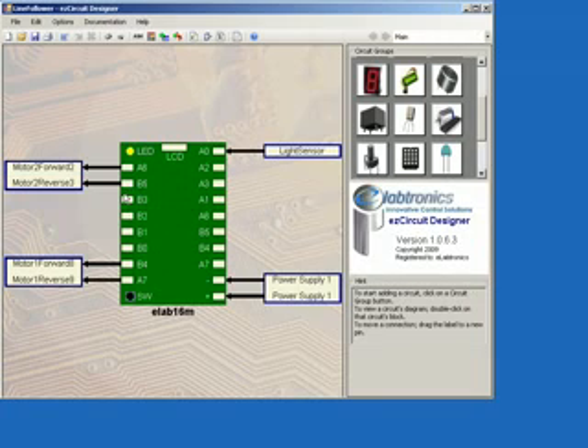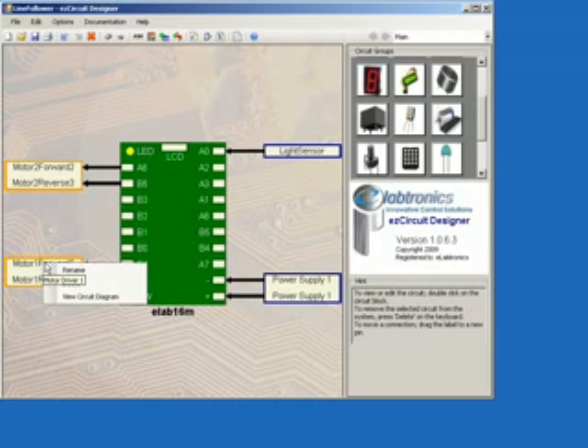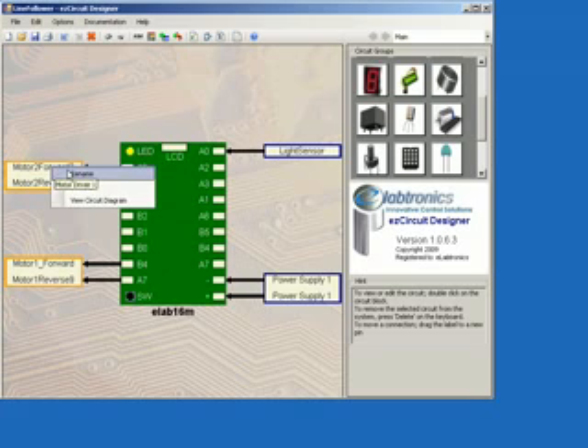We now want to rename some of these drivers by right-clicking on Motor1 Ford, selecting Rename, and calling it Motor1_Ford. Then hit the Enter key. We also want to rename Motor2 Ford by right-clicking on Motor2 Ford, selecting Rename, and calling it Motor2_Ford. Then hit the Enter key.